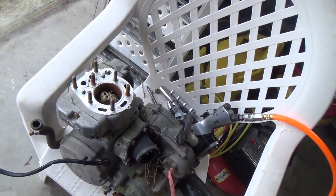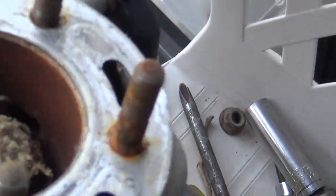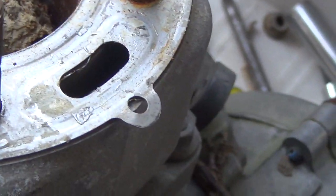I'm guessing water got down in it, the crank is probably stuck. The cylinder is completely rusted right here, you can see. This bike has been sitting outside for a long time.